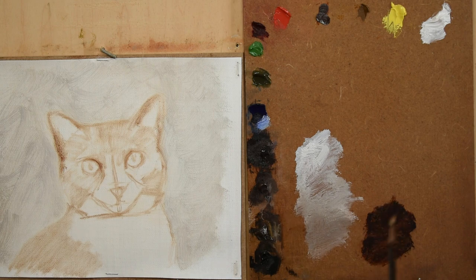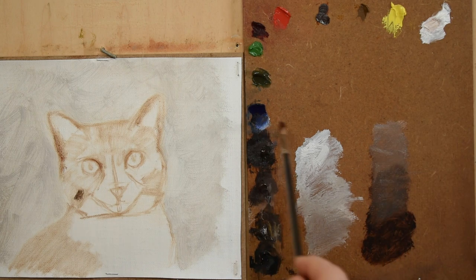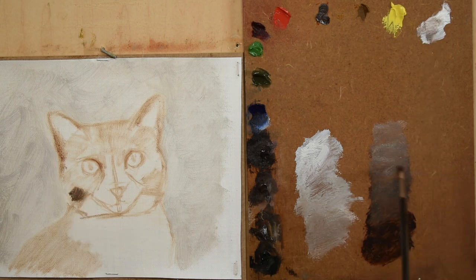For the cat, I lay down the general colors without worrying about the details. This initial layer will serve as a map or base to work from that will help me to begin to build the cat's fur and details.